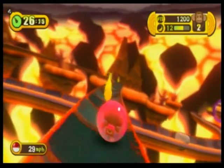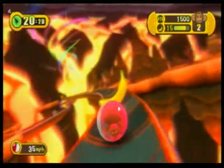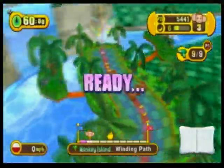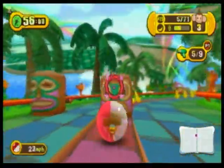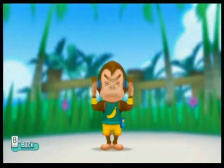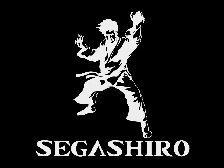Super Monkey Ball Step and Roll is a mixed bag for sure. On the one hand, I liked using the Wii remote and playing the arcade mode — I enjoyed it more than Banana Blitz. However, the mini-game selection was a mixed bag and the Wii balance board support doesn't quite work the way you want it to. If you're buying this game purely for Wii balance board support, it probably isn't the game you want. However, if you love the Monkey Ball franchise, this is a solid entry in the series. In the end, this is probably a game best fit for families that want innocuous gameplay, or for fans of the franchise. All other people need not apply.